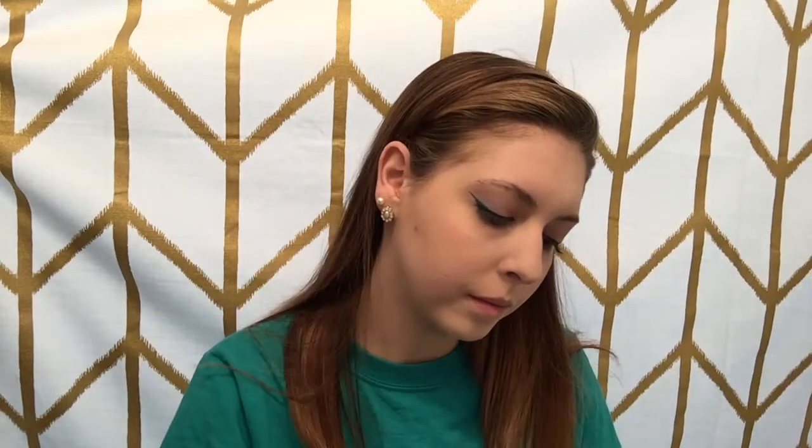To warm up my skin and to contour, I'm going to be using my Physicians Formula Butter Bronzer. It smells like pina colada — I absolutely love it. It's a beautiful shade; I'm in the shade Light Bronzer, using my Wet n' Wild contour brush. I'm using the natural curve of my cheekbones, going right underneath them from the ear to about the middle of my eye — that's where you finish your contour.